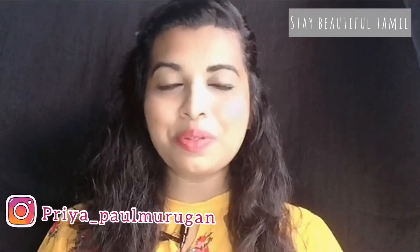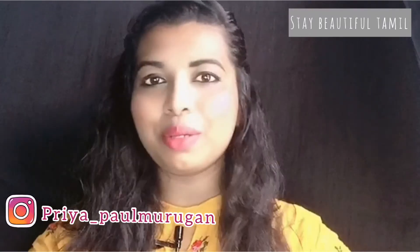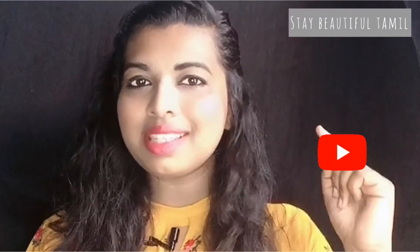Welcome everyone and welcome to Stay Beautiful Tamil. Today we will talk about the topic of our channel — this is the first time we will talk about our channel. Subscribe and click the bell icon so we will be able to update you with our videos.